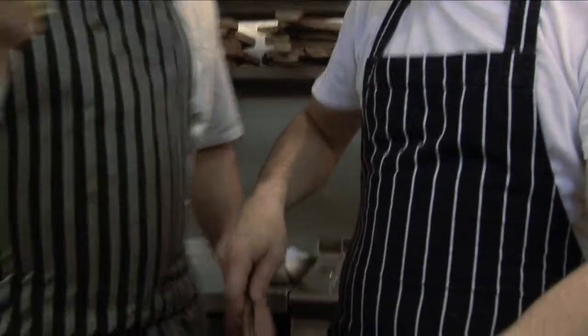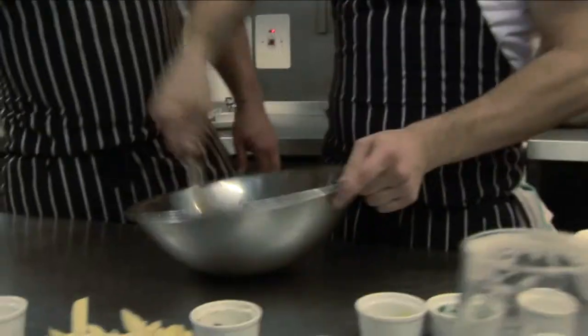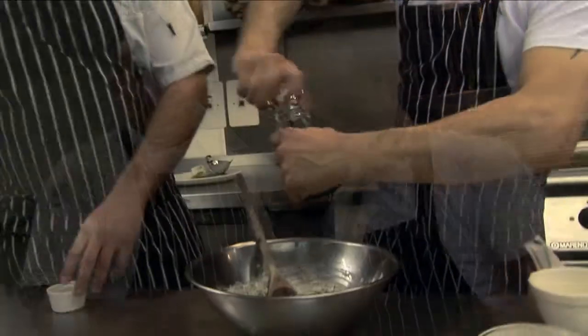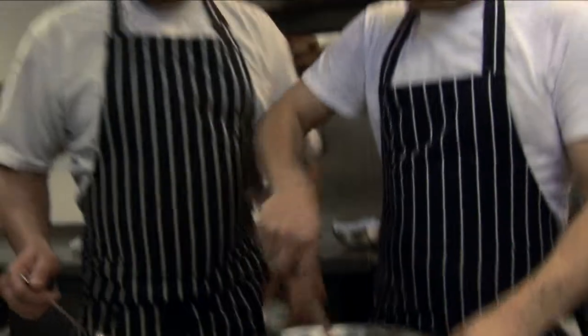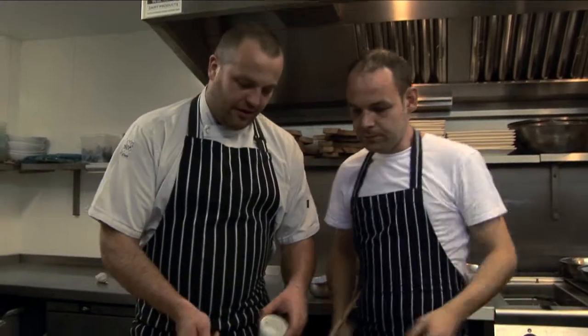Squeeze the lemon juice, a touch of salt, a few cracks of pepper. We'll get that in a pot ready to serve up later.